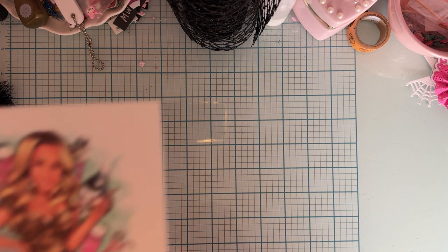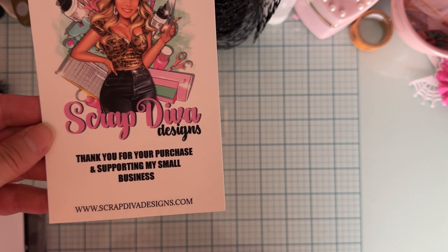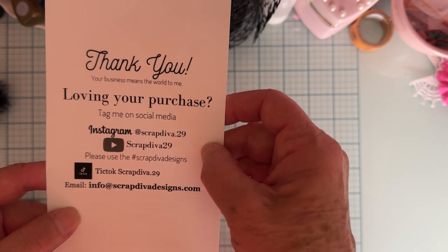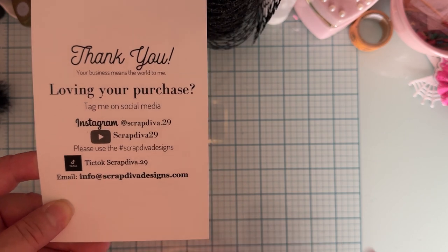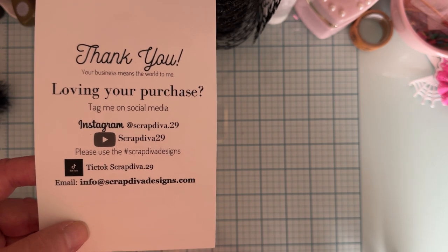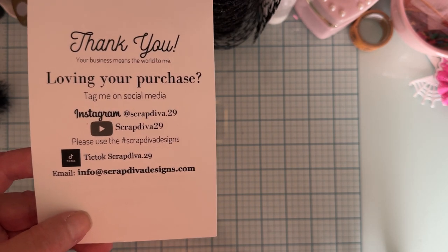First up, here is Erica's information — that's her website down there, and here are all of her socials. I'll have everything linked below. Make sure you follow along with the hashtag Scrap Diva Designs for tons of inspiration from design team members as well as customers who purchase her dies and share what they've made with them.